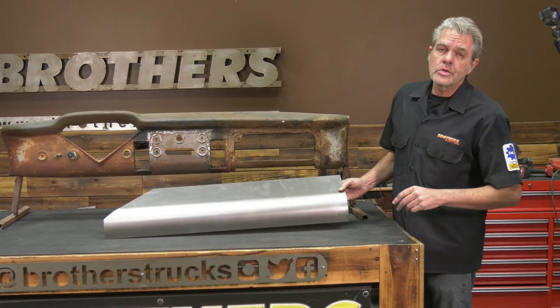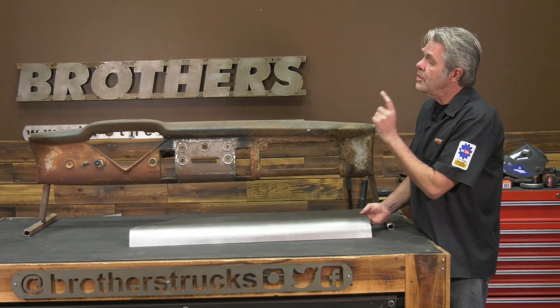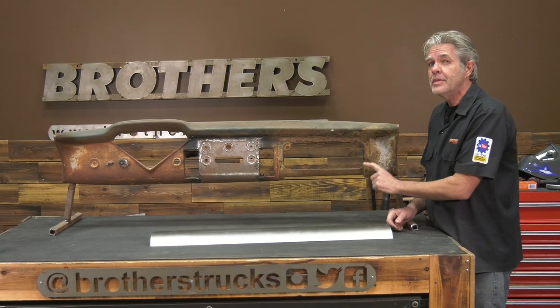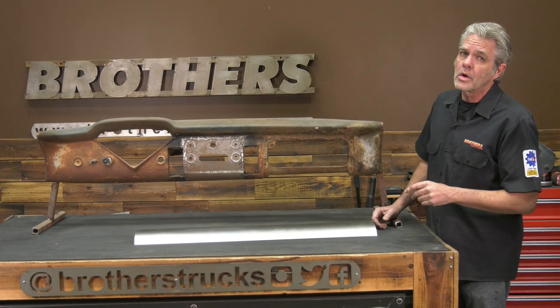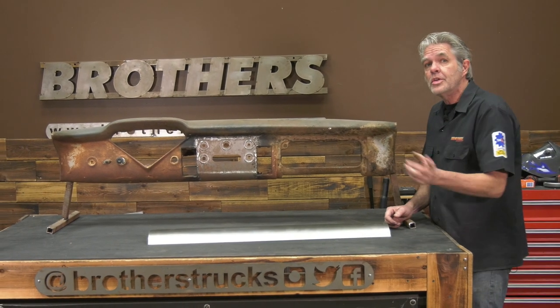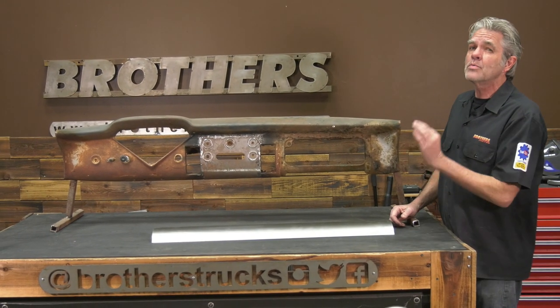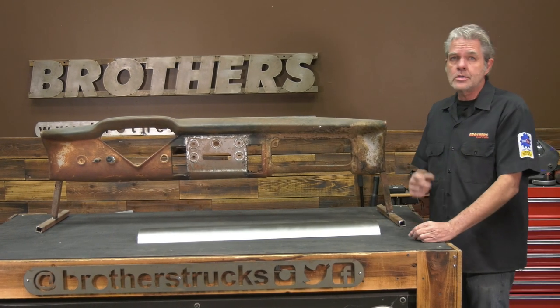My name is David Welch. I'm at Brothers Tech Center today to show you how to install a smooth patch panel into the dash of a 55 to 59 Chevy or GMC truck. I've done a lot of metal work in the past, but I have not installed one of these before, so today we're both going to learn the best way to install this. I'll show you some helpful hints along the way, so stay tuned.